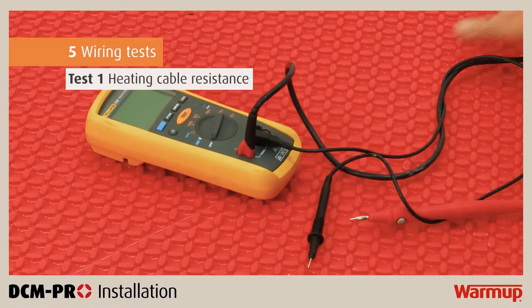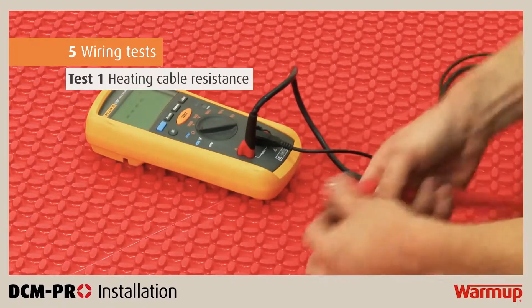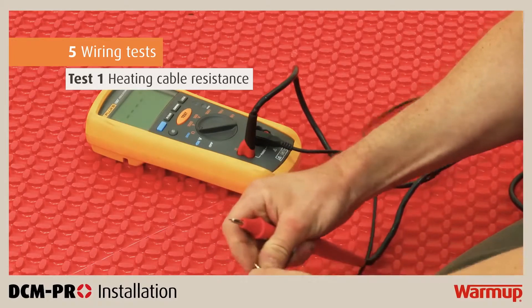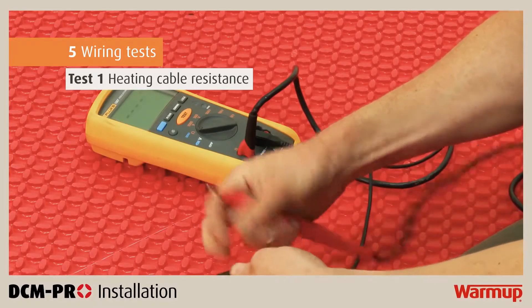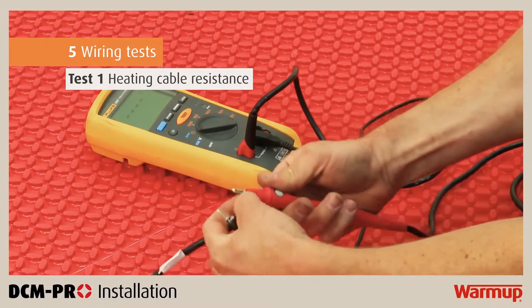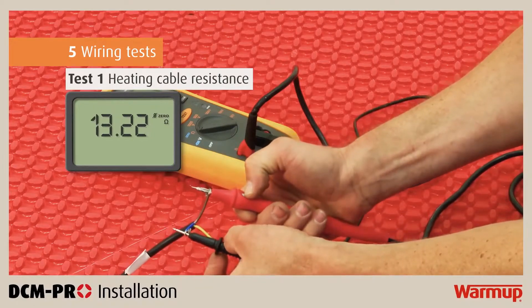This first test is to verify the heating cable resistance. Connect a multimeter to the heater across live and neutral in order to determine the resistance. Make sure that the results show measurements within plus or minus 5% of the resistance values provided in the installation manual. Then record your results in the control card.